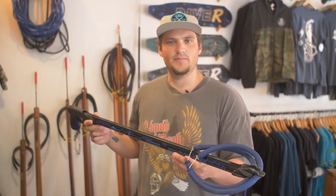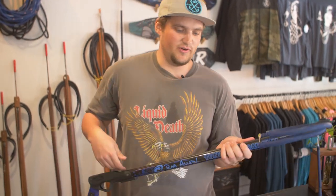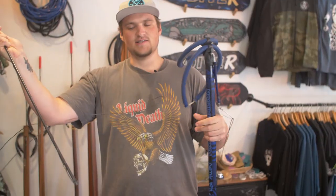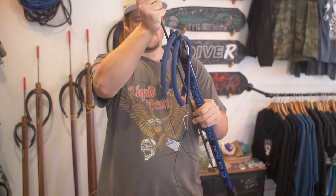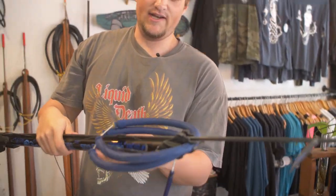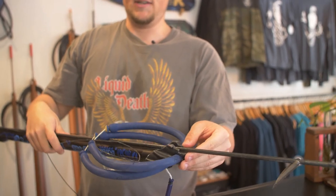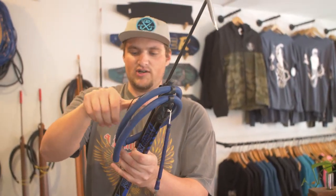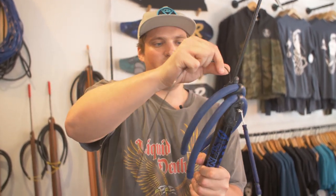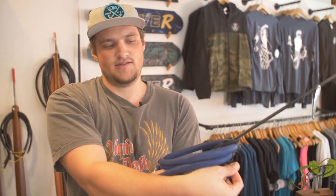Sometimes this style of spear gun can be a little bit tricky to load, especially when you're first getting into it, because there's nothing to actually hold the shaft onto the spear gun track as you're loading. The shaft has a tendency to want to pop up out of the muzzle until you bring the line up and around the muzzle, which will hold the shaft in place.